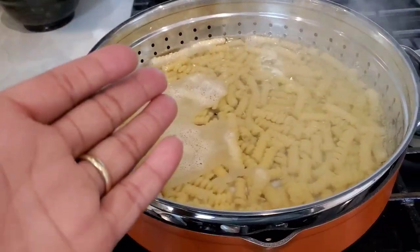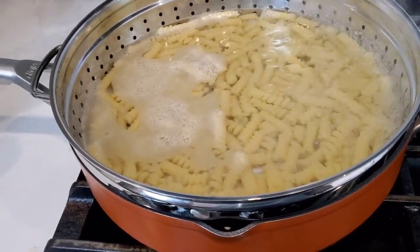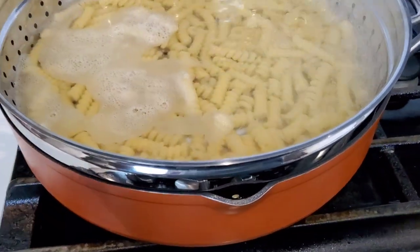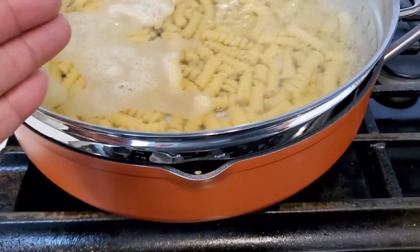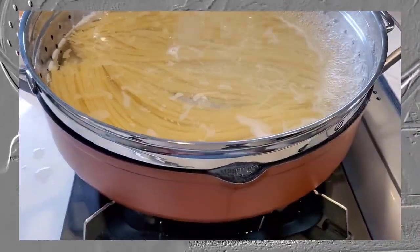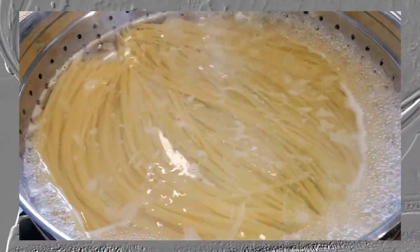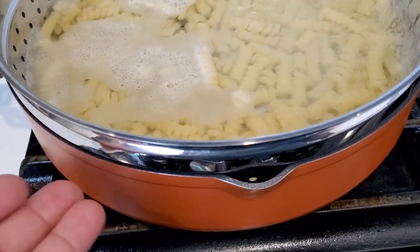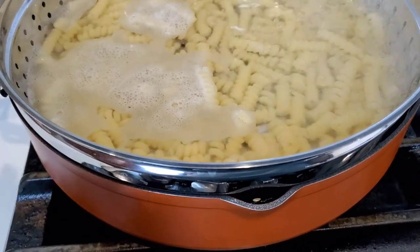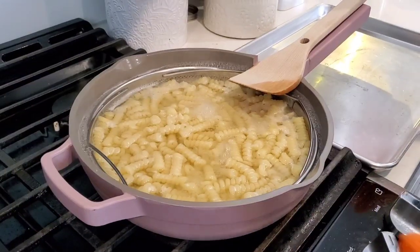Our pasta is boiling in the Ninja Foodi Possible Pan and it's barely covered with water — it's doing fine now. But I have made pasta in this pot before where it's boiled over out of the pot through the little drainage ports. The problem is you do have to fill up the pot so high with water to cover the pasta, and once it gets to boiling it can boil over, so just be aware of that.